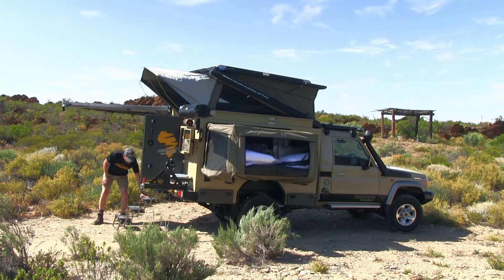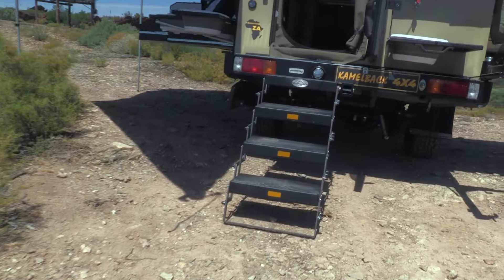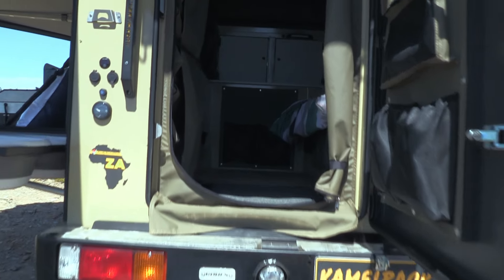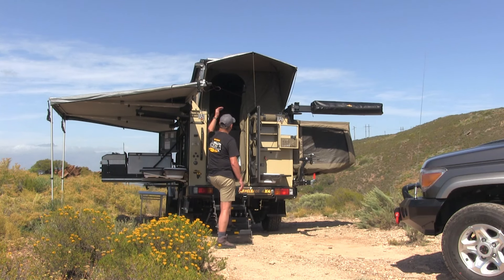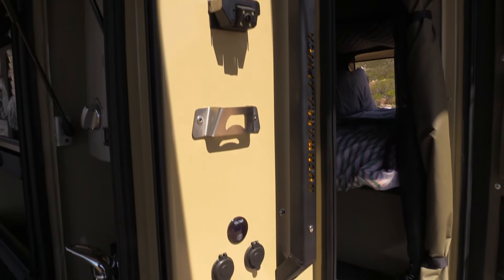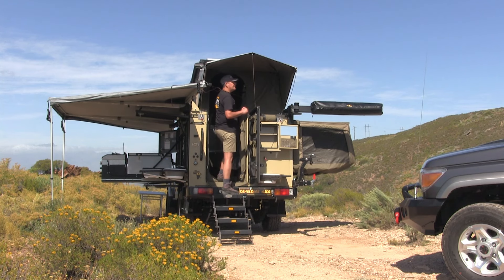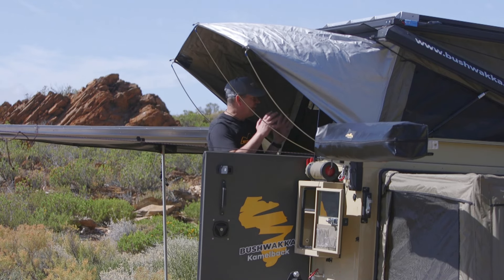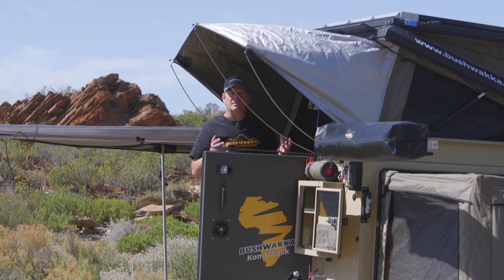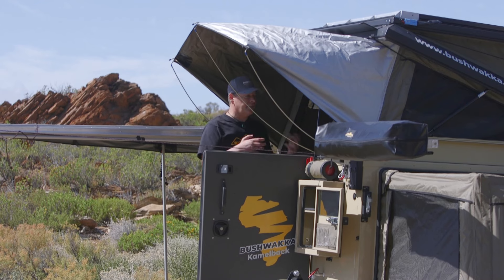Let's go inside. First, the steps — it's a concertina-type set that you can adjust in length and height to suit the ground level, giving you a very firm access into the back of your Camelback. Many campers have flimsy, small, awkward steps, but this one has full-door-height steps with a nice big grab handle. Grab it, step up comfortably — easy as that, and full height. That's a very important feature of the Camelback range: access without having to bend and crawl. Inside you feel like you're going into a motorhome or caravan in terms of space and volume.